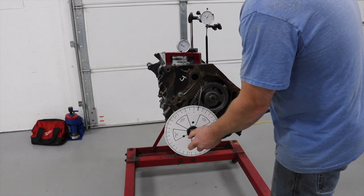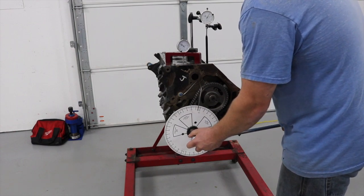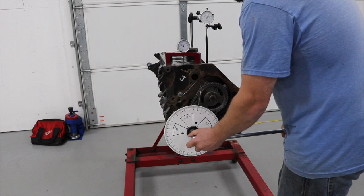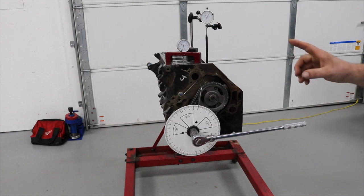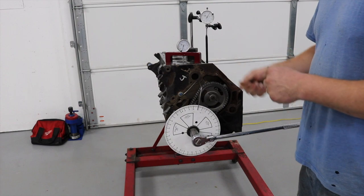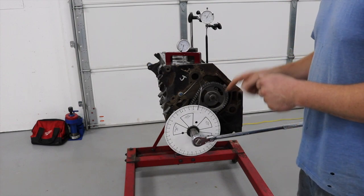Continue rolling it over until you go past zero - which you should zero by now - and continue back down to 50. That will also be roughly 12 degrees. If you're off a little bit, you can just bend this pointer. A lot of people try and loosen it and spin the degree wheel; some fancier degree wheels let you loosen a lock and spin the wheel without spinning the center hub.